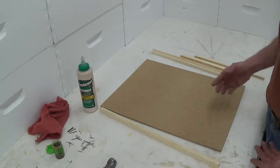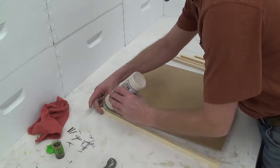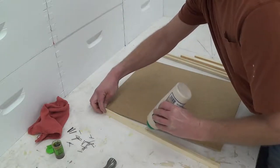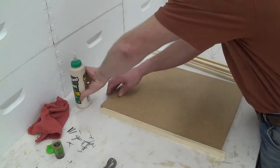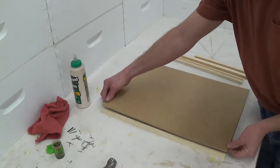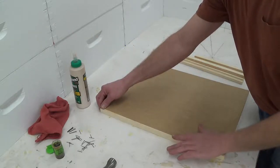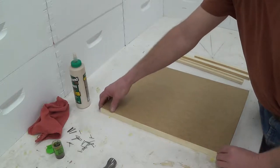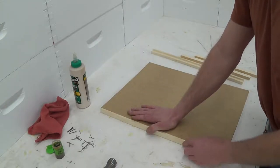How I assemble the cover is I start by putting a strip of glue on the wide groove that we cut in the little strip. Then I take the tempered hardboard and set it on top of the glue strip that I just put down. This edge should end up flush — that's how you know you have it set up right. Then we'll just proceed to nail it together.